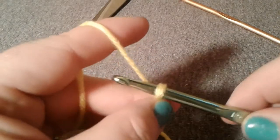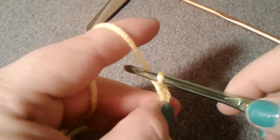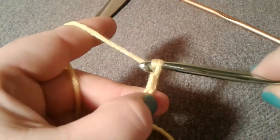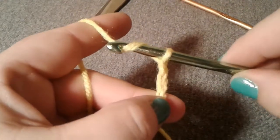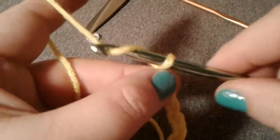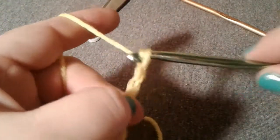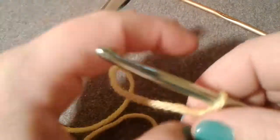Again you're gonna have the hook facing you, pull down, pull through the loop — hook facing you, yarn over, pull through the loop. You keep going like that, and you want to try to get your chains and your stitches as even as possible.